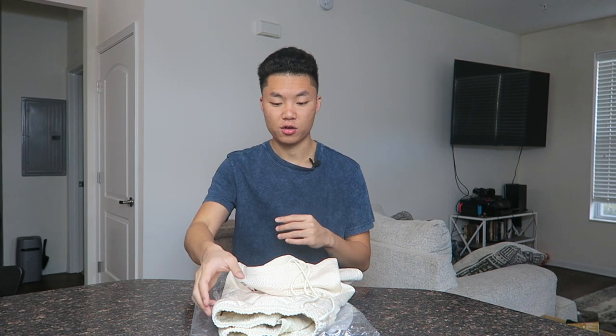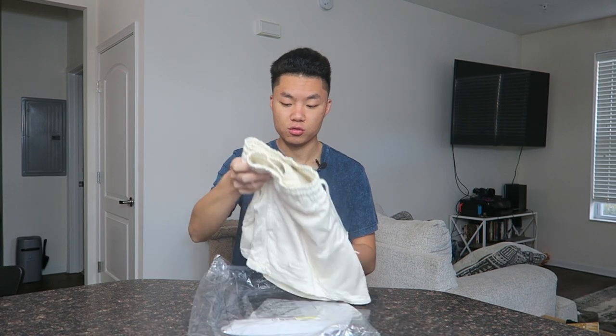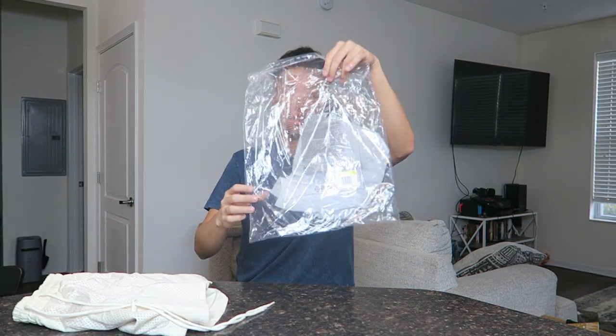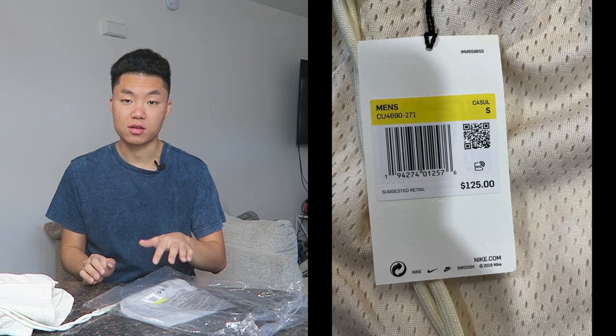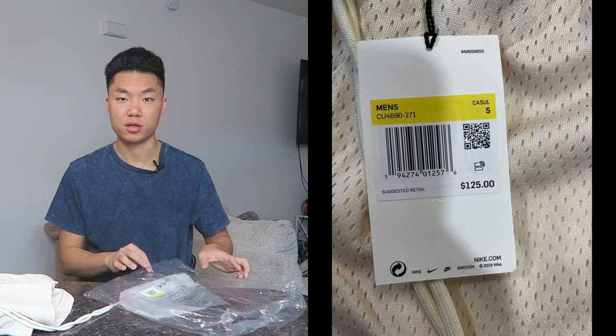Before we get into the review, I really appreciate if you like, comment, and subscribe — this helps my channel grow and I always appreciate all the feedback and love. So let's get into the review. We have the short right here and as you can tell it comes in the same plastic Nike bag — if you buy any clothes from Nike this is just how it's always packaged. I got these in a small and retail was $125.